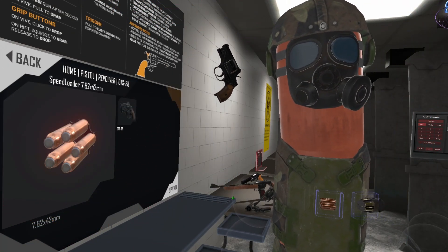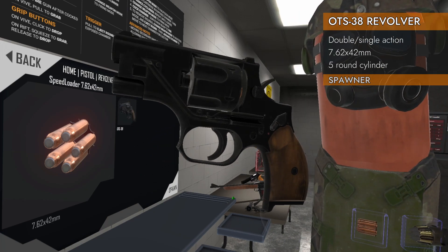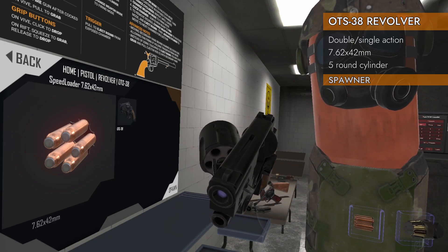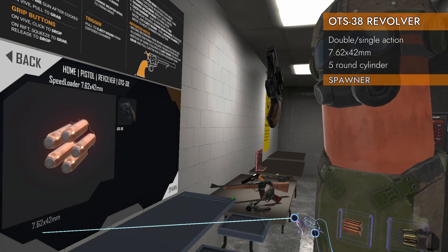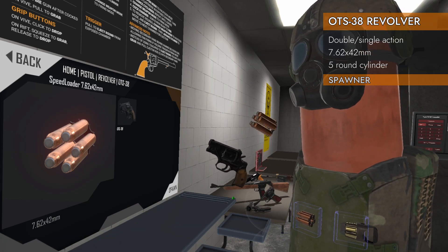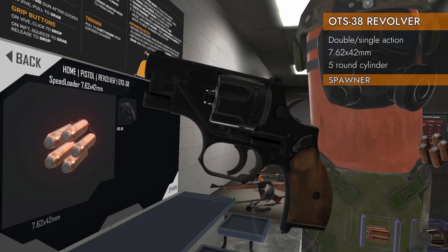Welcome back to H3 Weapon Deep Dive. Got another fresh one here for you today. This is the OTS-38 revolver. It has a swing-out cylinder, takes five rounds, chambered in 7.62x42mm, and it's on a speed loader here. Got some odd features with this one. Let's check it out.